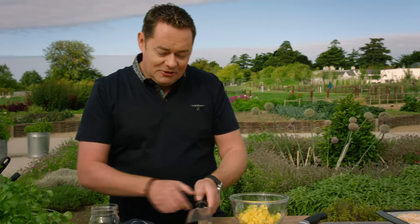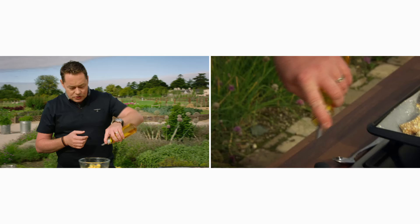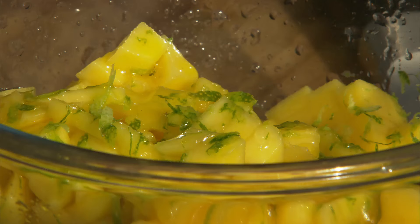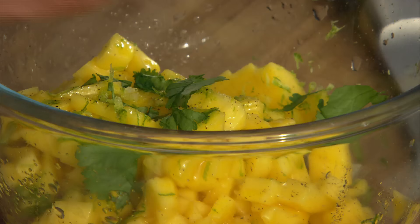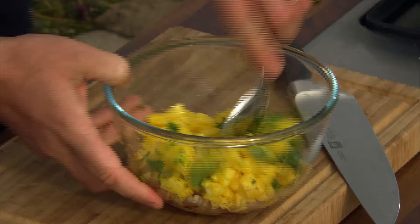I'm going to add some plain rapeseed oil — though at home I sometimes use chilli rapeseed oil, which is gorgeous. Drizzle it in, add a touch of salt and a little black pepper. I'm going to finish this with fresh coriander. If you don't have coriander or don't like it, basil works really well with this too. Just tear it in, stalks and all near the top of the leaves, and mix through. And that's our salsa done.